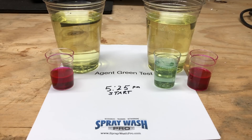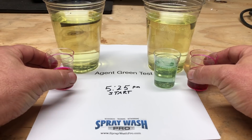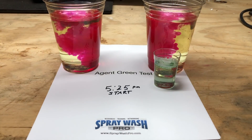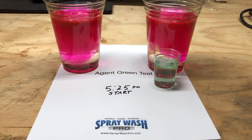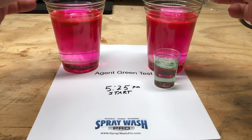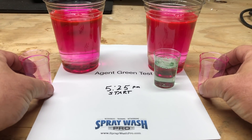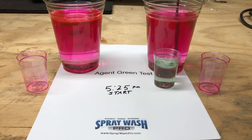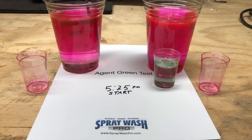At some point we will actually move to a stop-capture video time lapse, so you won't have to watch the full length of time that this takes. We've introduced the Apple Wash — you can see it's pink — and then we're going to stir this up a little bit in both samples.